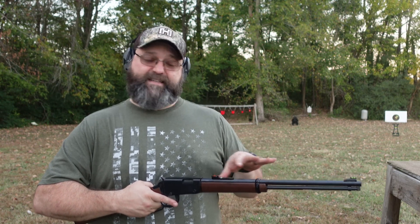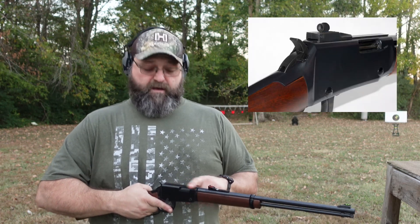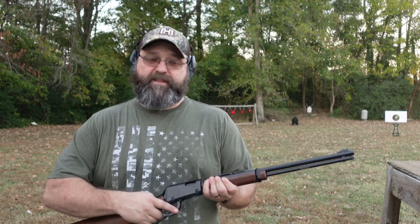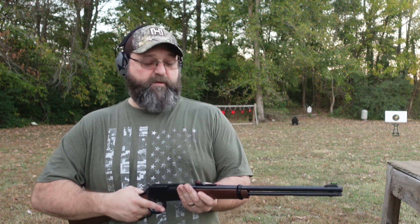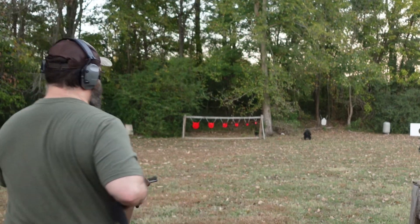So I have some Hi-Viz sights here that I bought and put on. I also have a Skinner sight that I'll put on the rail on top and try them both out. We'll start with the Hi-Viz sights and see if we shoot a little bit better. I'm not going to do a lot of talking — I've really talked about this gun all I needed to. I'm just going to do some shooting and see if I like it a lot better now.